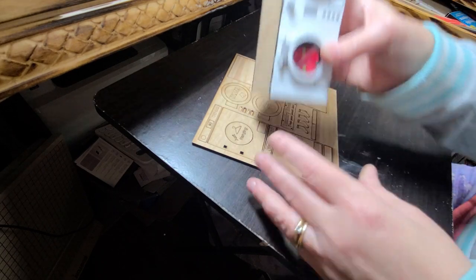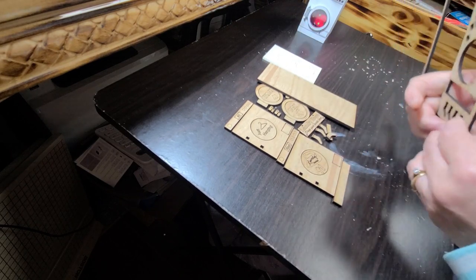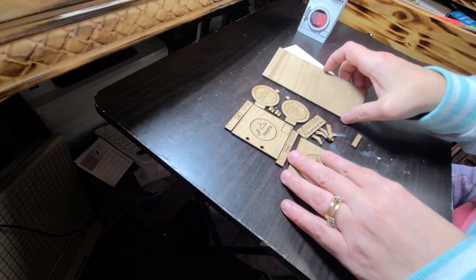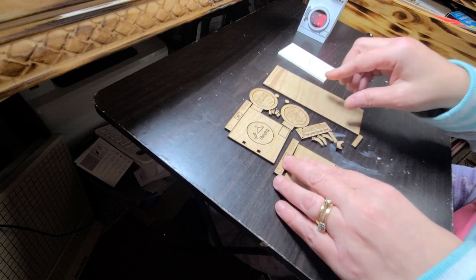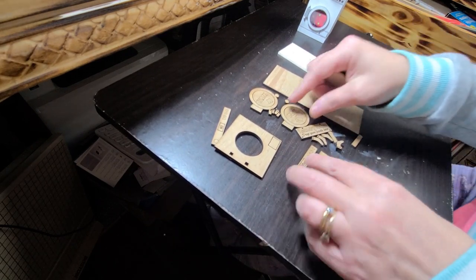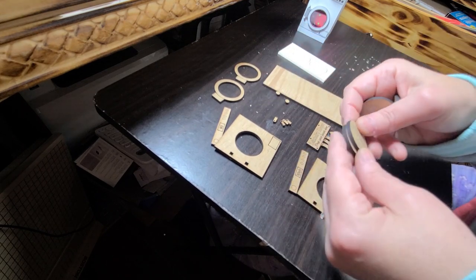The first thing you need to do is take your kit and make sure you've got all your pieces in line so you know what you're working with. I like to use a combination of Loctite Crazy Glue and Wood Glue Max or Elmer's Wood Glue Max. Titan Wood Glue is also good — whichever you choose is fine.